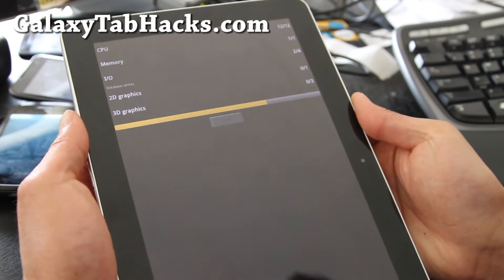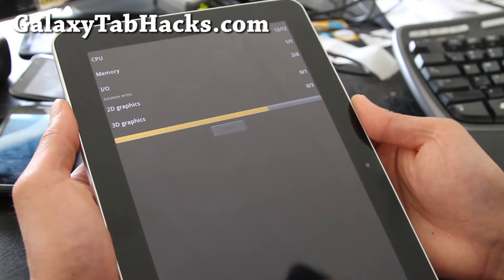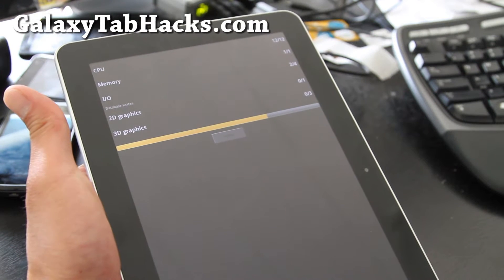This is probably as good as the Starburst ROM — it's pretty much the same thing, but a little bit different with a different theming. For those of you tinkerers, you might want to check it out.